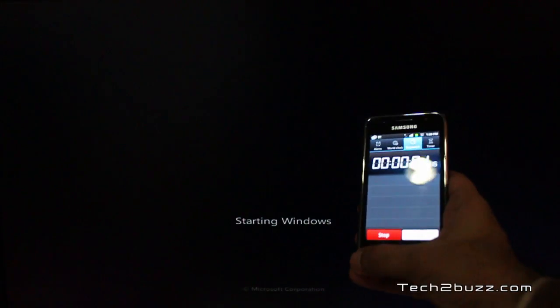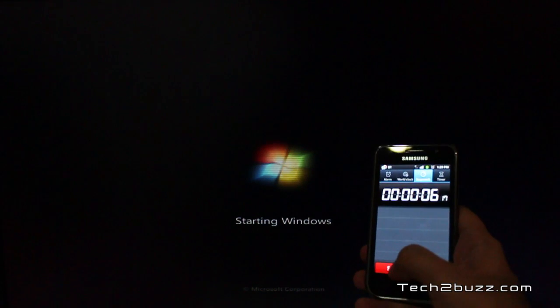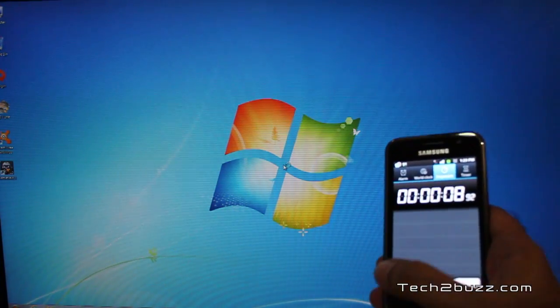Just look at the stopwatch — and it's done. So it approximately took just about 9 seconds. As you can see, the boot times are incredibly fast with this Kingston HyperX SSD.